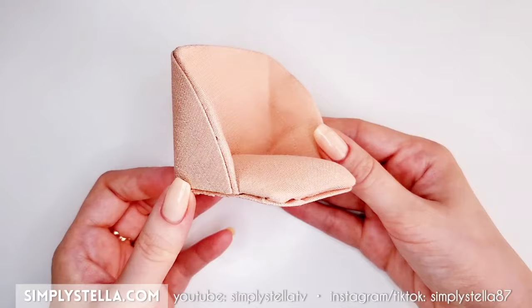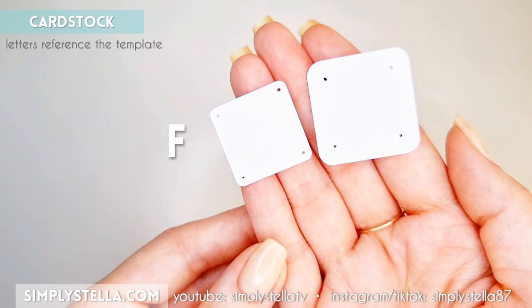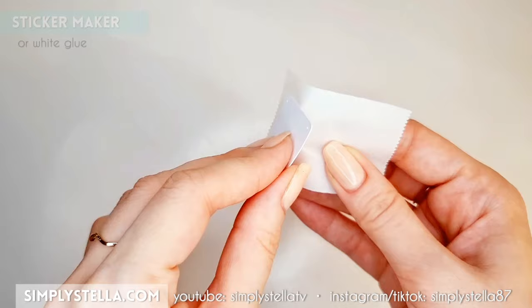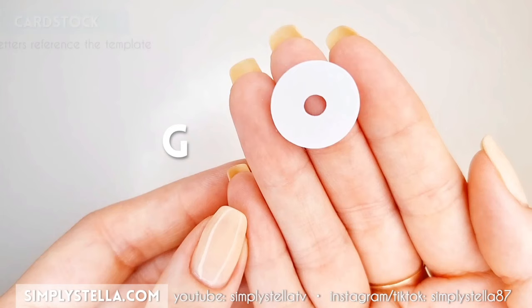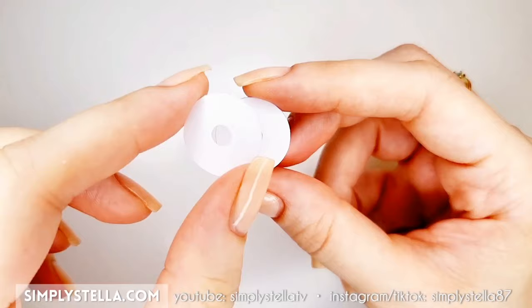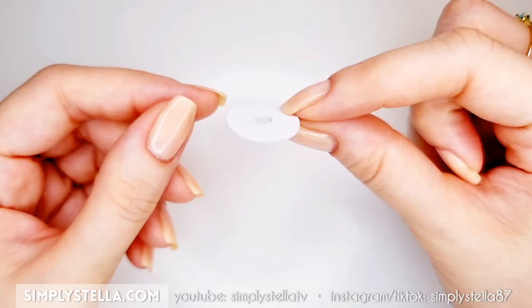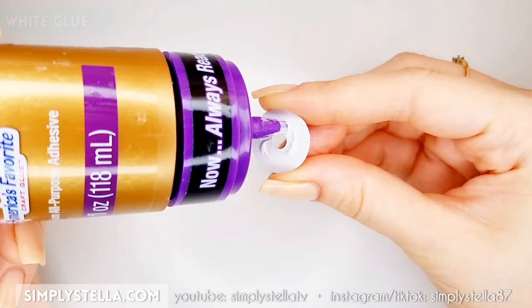Now that the top half of our miniature swivel chair is done, we can start working on the legs. Cut these parts into cardstock and glue them together — the little holes in the corners are optional, so if you're cutting by hand you can just skip them. Now cut this part a few times — I cut 4 layers and stack them together. Alternatively, you can cut this part just once into mat board or cardboard, which is a bit thicker. Once these two parts are ready, glue them together.